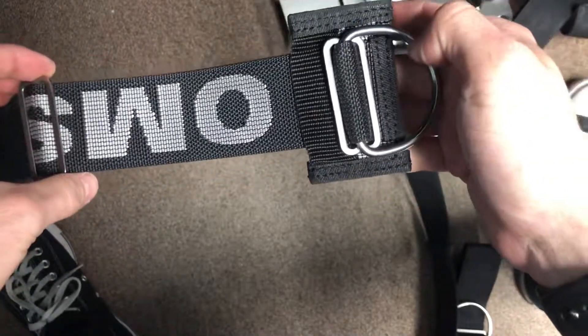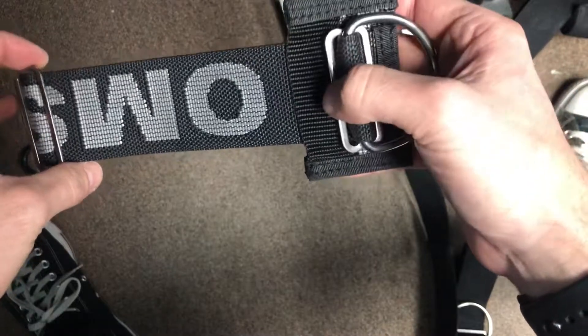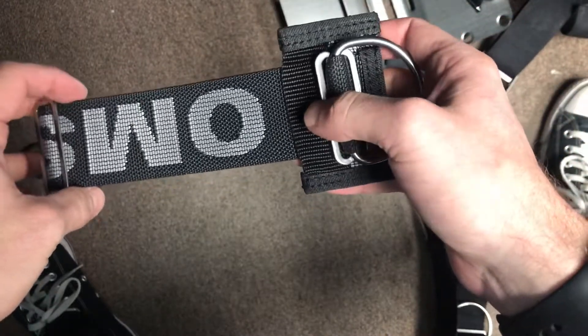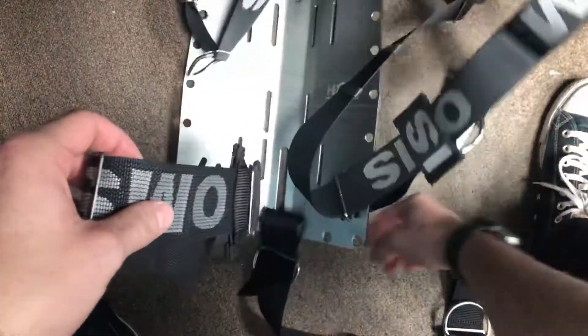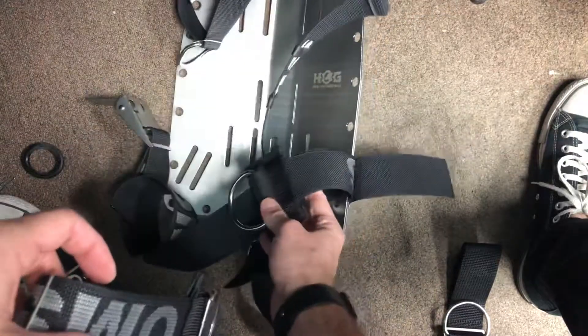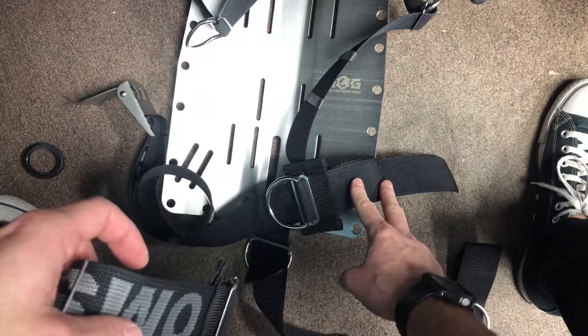All right guys, so what we're doing right now is we're just going to show you a real quick video on how to add a weight pocket to your OMS quick adjust assembly. Just did a video on how to install the quick adjust assembly on a back plate. Let's just say we wanted to add a weight pocket here on either one of our sides.